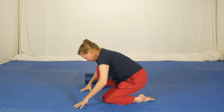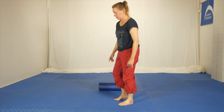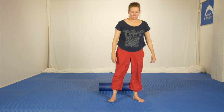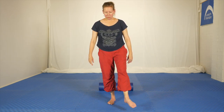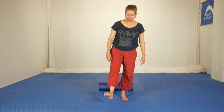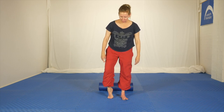Coming out, coming up. Go for a little walk around, shake things out. Do a few little circles in both directions each side. How does it feel?